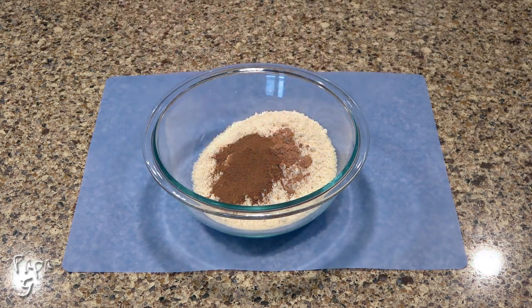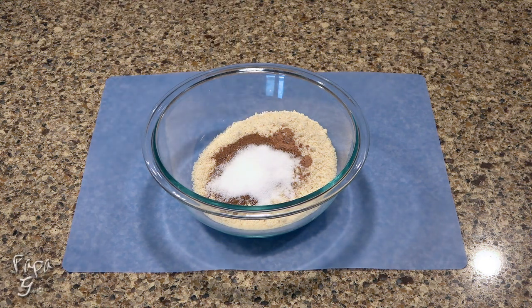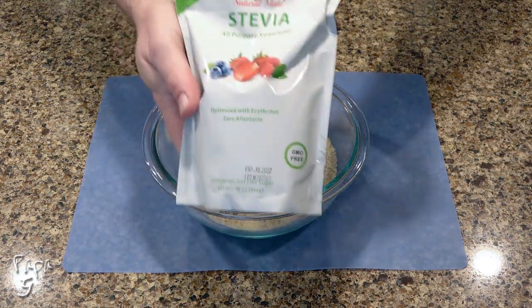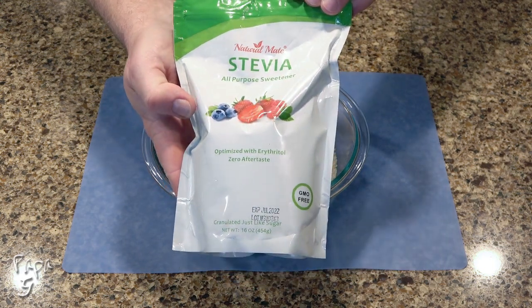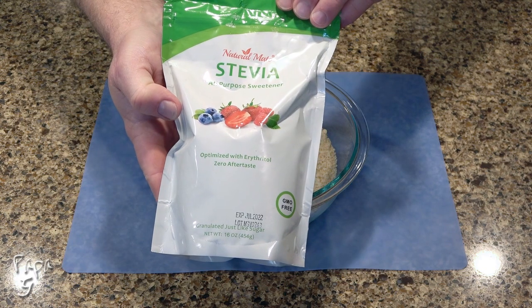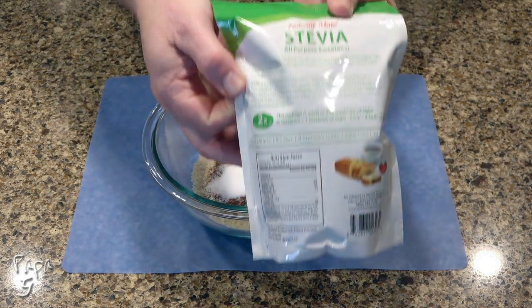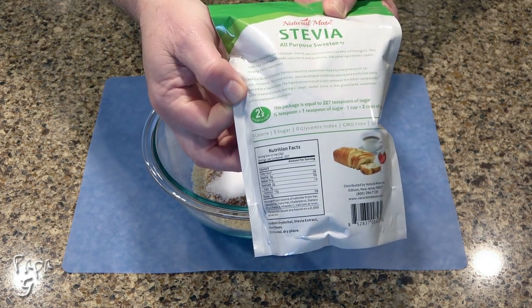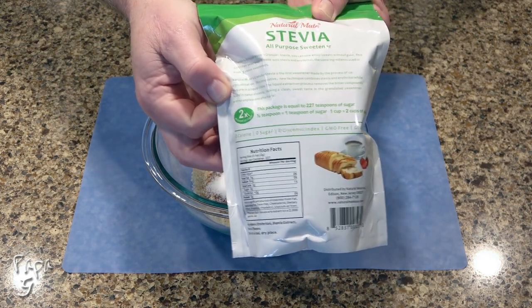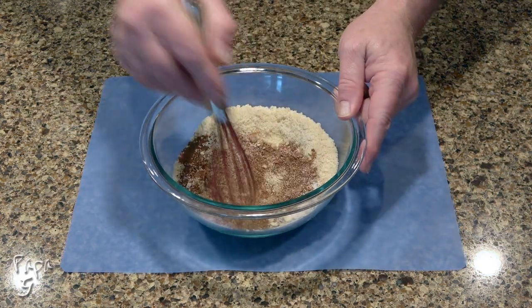Now we'll sweeten it a bit with a sugar substitute equal to two tablespoons of regular sugar. You may notice I only used one here — my preferred sweetener is a stevia and erythritol blend, which measures twice as sweet as standard sugar. That's why in most of my videos I often refer to the sweetness level as opposed to the actual measurement, to avoid any misunderstanding. Use a whisk to combine and remove any clumping.